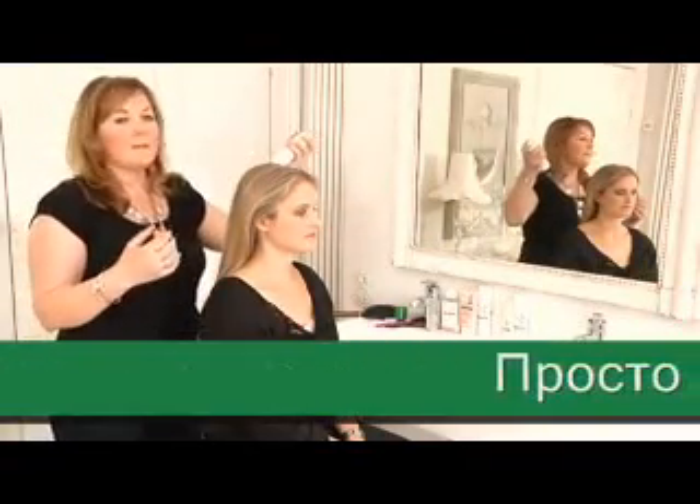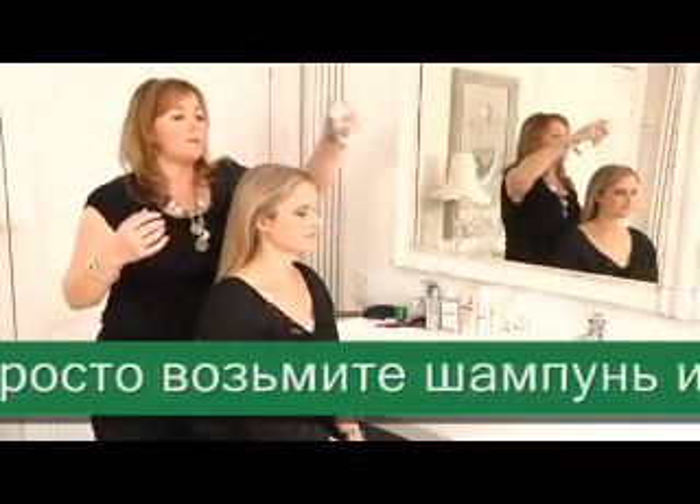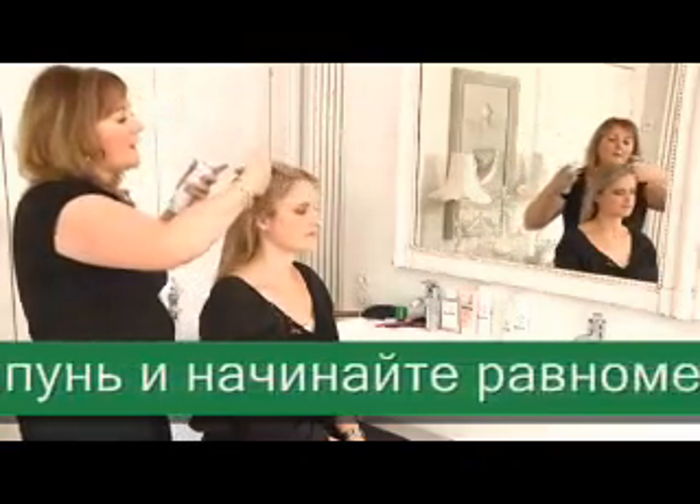You just take the can, lightly spray it about 6 to 8 inches from the roots, and give a nice even light spray.